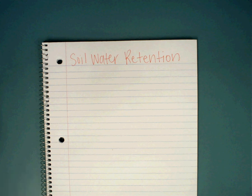Alrighty, so today we're going to talk about water retention. That's what we did our science experiment over today. Just a couple of things that you need to know. This journal entry is going to be short and sweet.